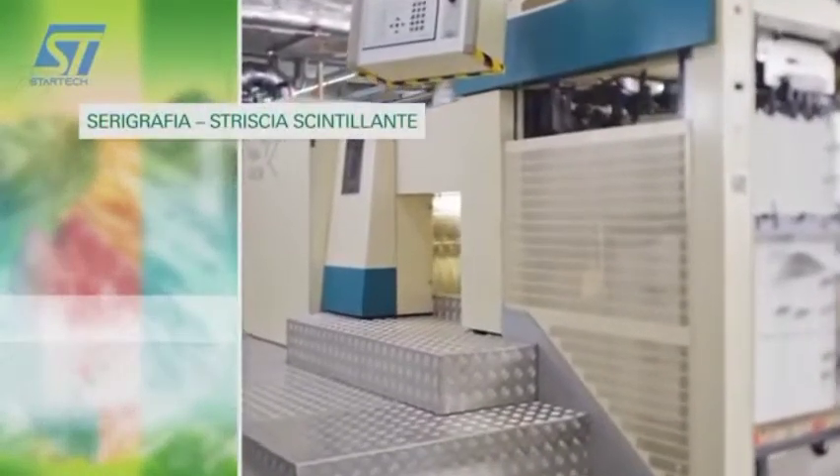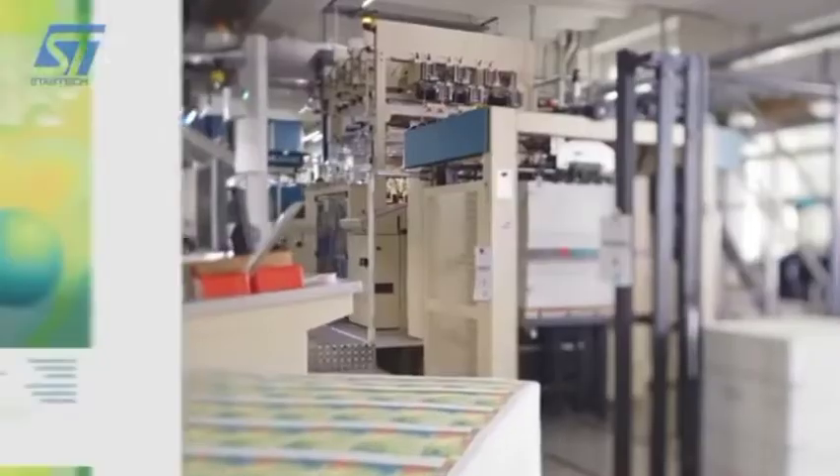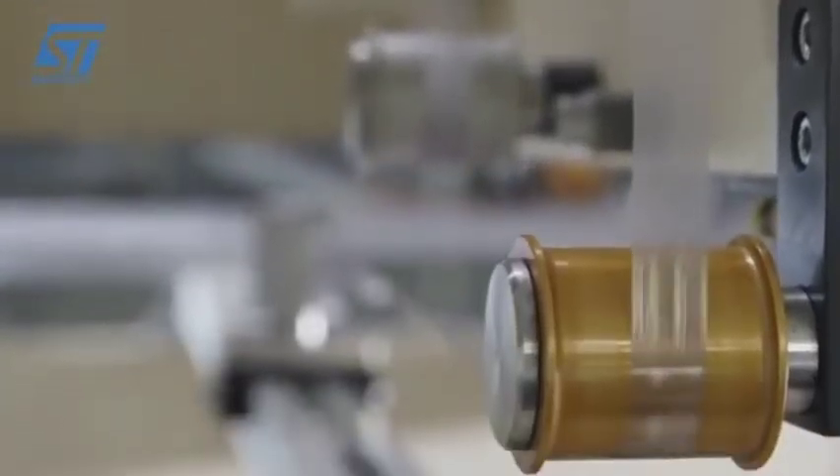Con procedimento serigrafico, le banconote sono dotate sul verso di una banda brillante. Questa conferisce più stabilità al biglietto.